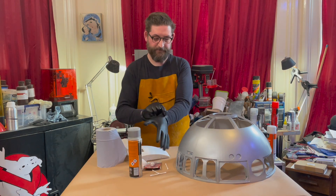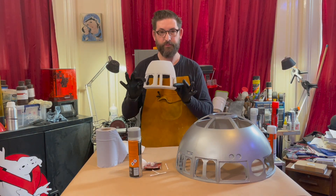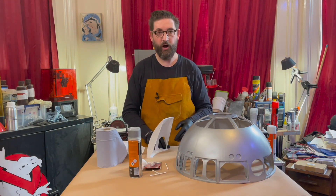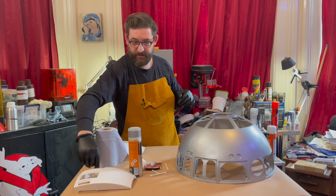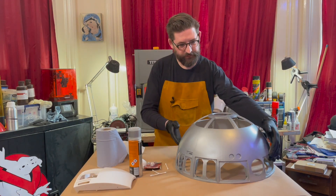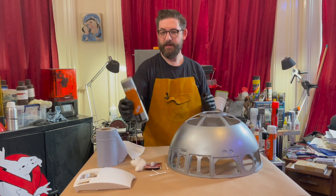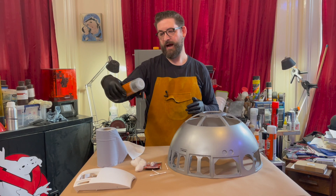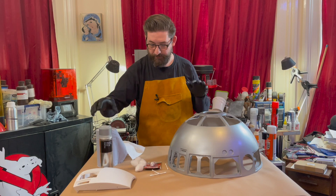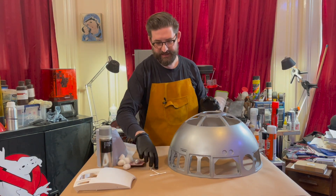I've got the dome here, and the dome started out as seven 3D printed pieces just like this, printed on my 3D printer. Then carefully glued them together and primed them, finished them. I've been using this Halfords silver metallic paint. It's done a great job, but the dome still looks like it's made of plastic.